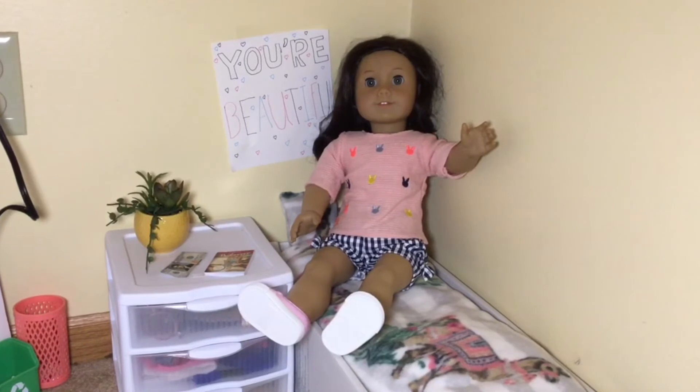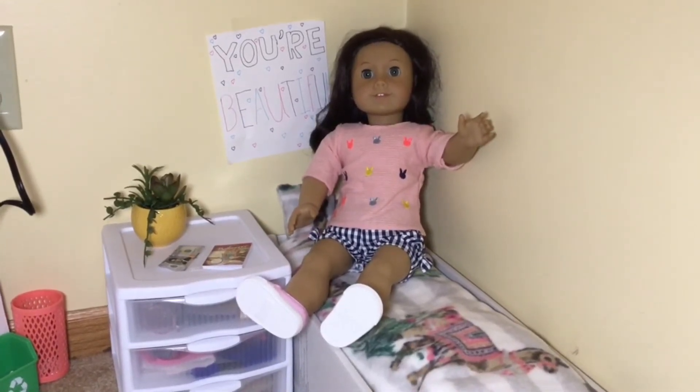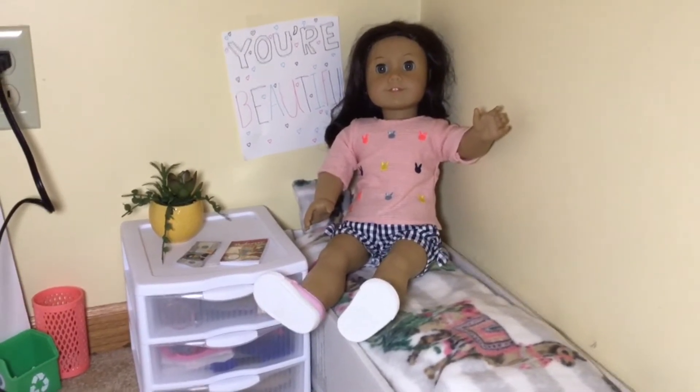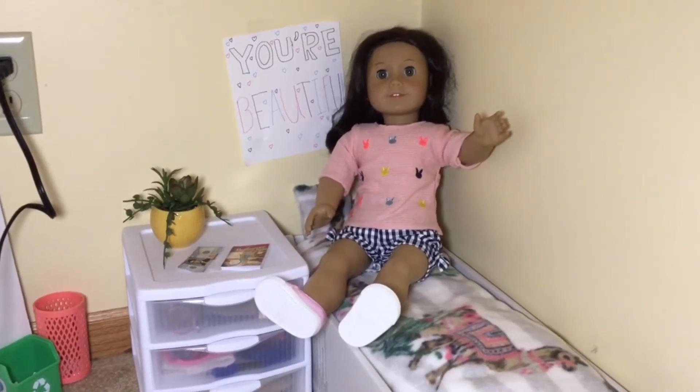Hey guys! Welcome back to Forever AG. Today I will be fixing up an Isabel Palma doll who I will be taking from one of my friends. So let's see how this goes.